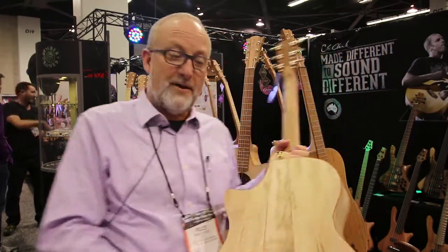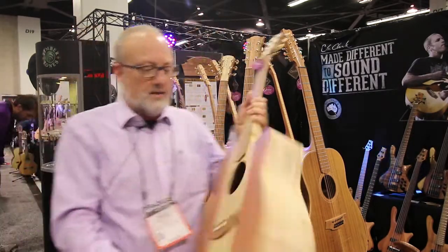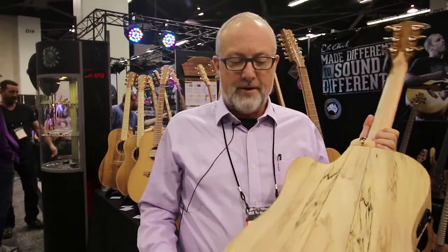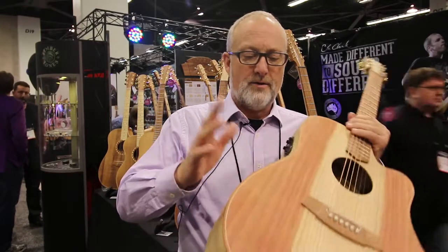It's spalted — this one's got some figure in it, this one here is super spalted. They're all different, and they're great. We do these with a redwood top or a bunya top.